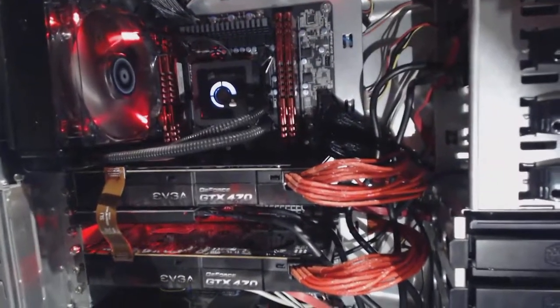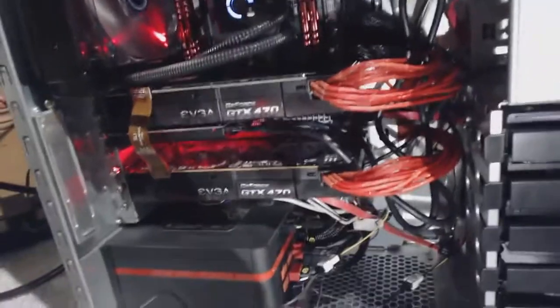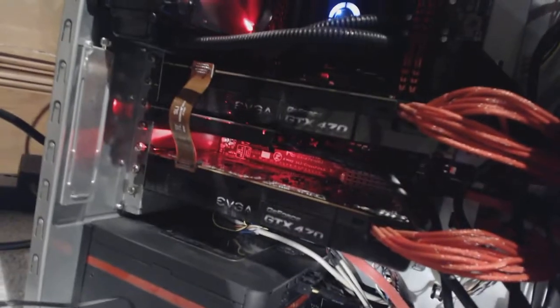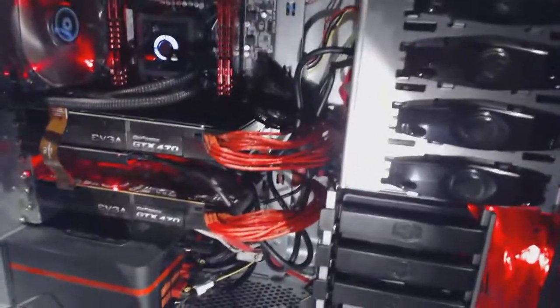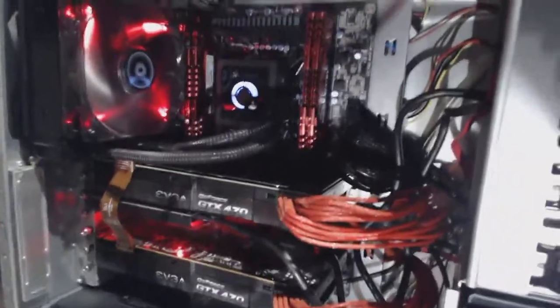So this is the system: 3930K, 16 gigs of DDR3 1600 RAM, Ripjaw Z, dual 470s, Tough Power Grand 1050. I've got my sound card in there as well. Of course there's the case, the Corsair H80 — and that's really it. All hidden by the red and black.